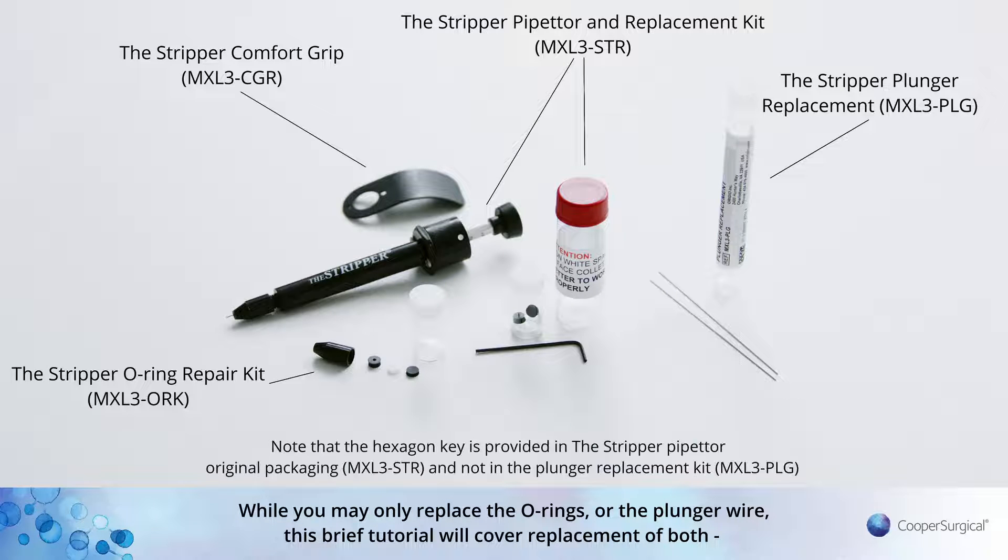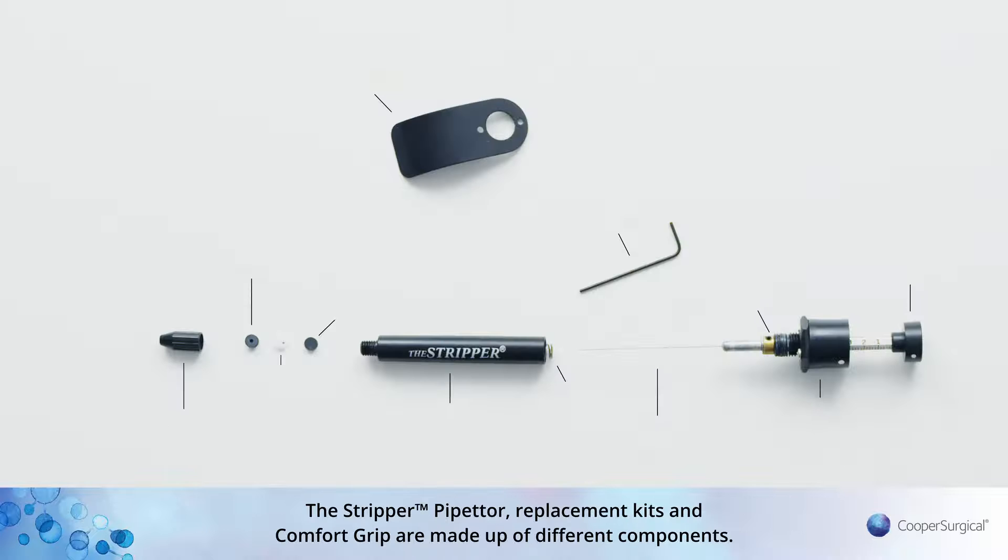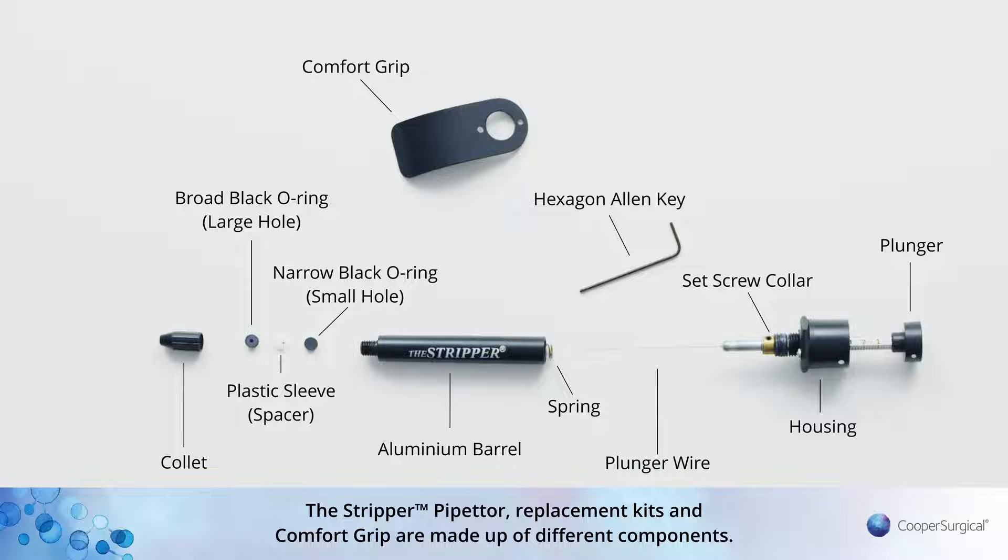While you may only replace the O-rings or the plunger wire, this brief tutorial will cover replacement of both and additionally show you how to assemble the Stripper Comfort Grip. The Stripper Pipetta, Replacement Kits and Comfort Grip are made up of different components.